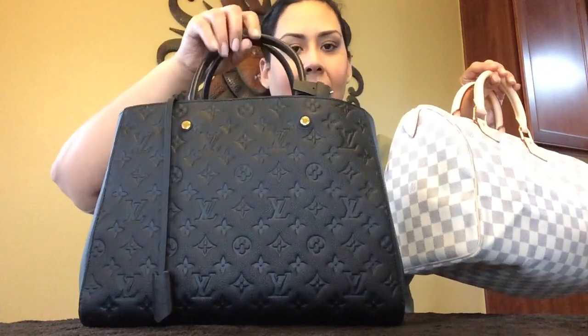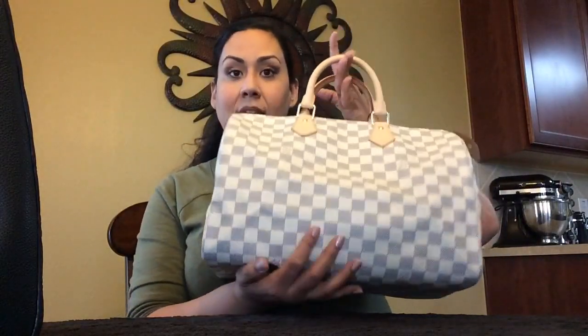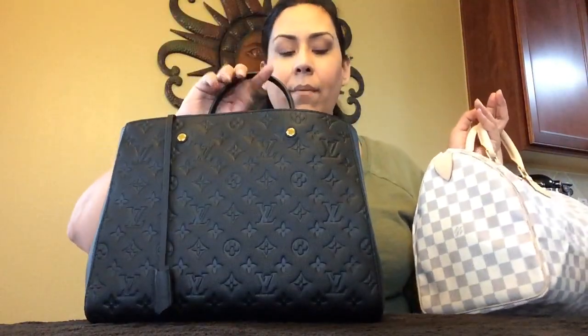The Montaigne has some structure so it's not going to fall or collapse, and it has so many compartments — it is a very well-organized handbag. You can organize your things and not worry about them getting all jumbled up, versus the Speedy where you can't really be organized. Now you can buy a purse organizer for the Speedys to give you more compartments, so everything won't be floating around. But the Montaigne doesn't need that because it already has so many compartments, though it is a much more expensive handbag.